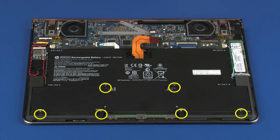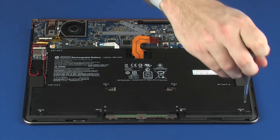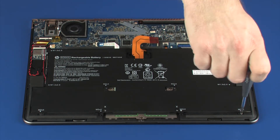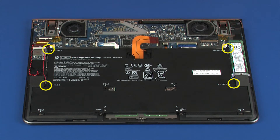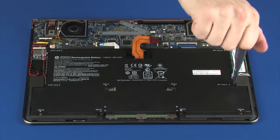Replace the six 4 mm P0 Phillips-head screws that secure the battery to the top cover. Replace the four 2.5 mm P0 Phillips-head screws that secure the battery to the top cover.